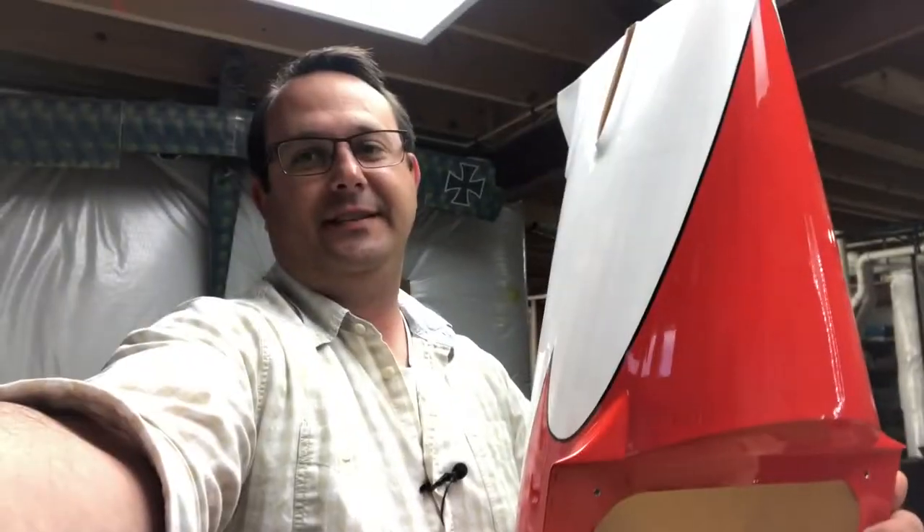It's as big as me. Yeah, it's a very big model.